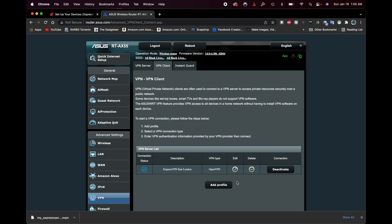Now all I need to do is head over to my Apple TV, connect to this network, and then I'll be connected through a UK server. I should be able to use UK apps like the BBC iPlayer and other things like that. Let's head over to the Apple TV and make sure all of that is working as expected.